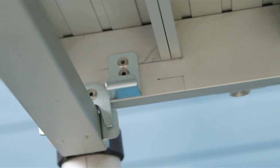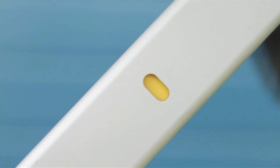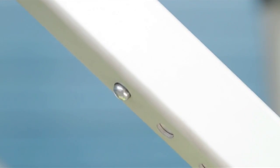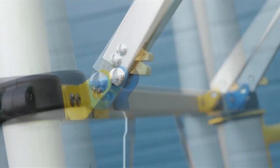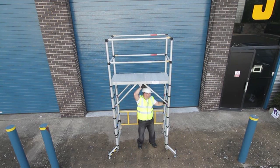To pull back the yellow spring-loaded lock trigger, first depress the ball catch. Extend the arms to one of the red, yellow, or blue colour-coded positions. Ensure ball catches engage. Clip into the corresponding colour-coded brackets. Repeat for all four legs.